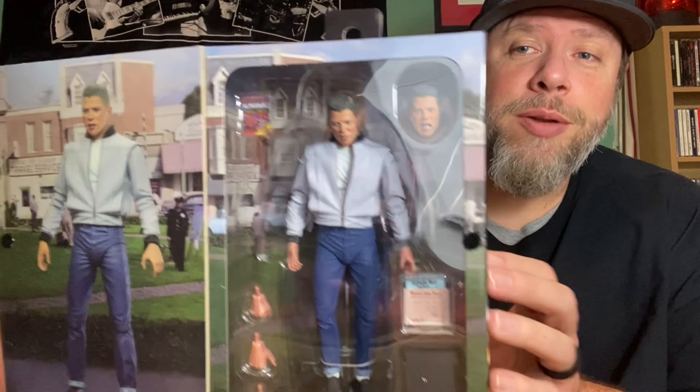We are going to get the DeLorean out of the box so we can show you a little more detail, and it's going to go on the shelf. I can't wait. Look at the box though — they did a really nice job with this. Good job NECA, really good job. It's 1/16th scale and it says the doors open, so let's check it out.